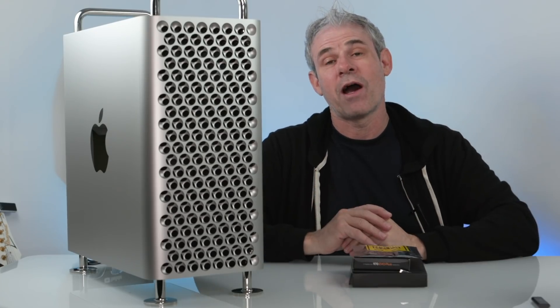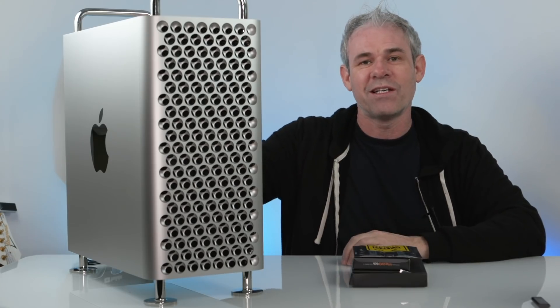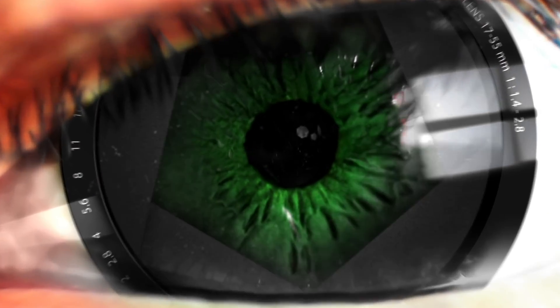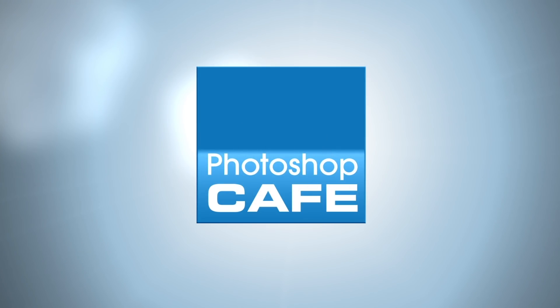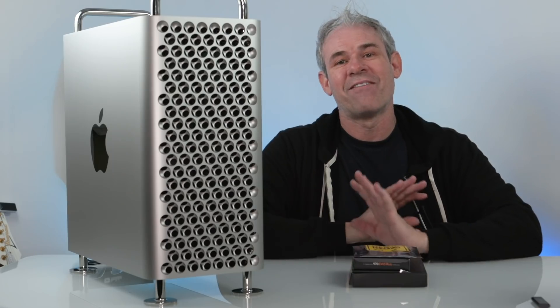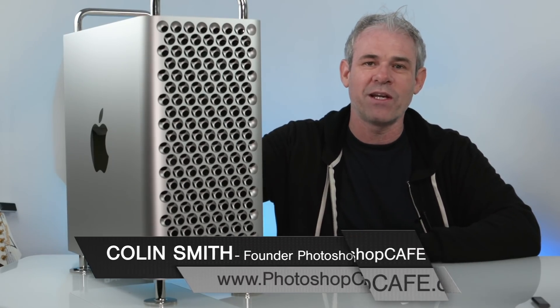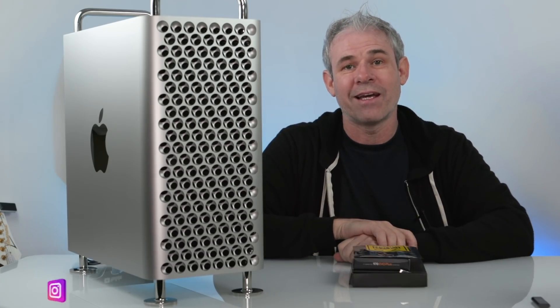Hey everybody, today I'm going to show you how to upgrade the SSD and the RAM inside the 2019 Mac Pro. Hey Cafe Crew, Colin Smith here from Photoshop Cafe, and today I'm going to be upgrading my 2019 Mac Pro — we're going to be adding some RAM and SSD.